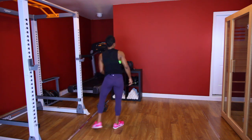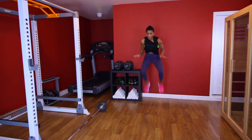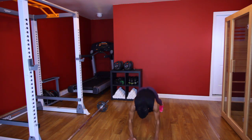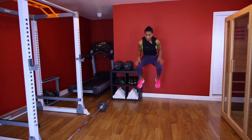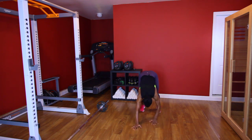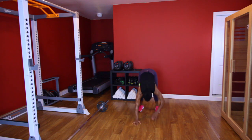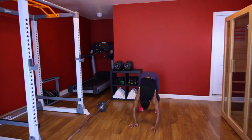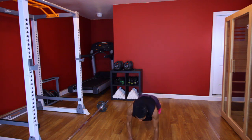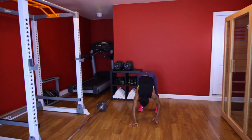All right, now that cardio move is going to be killer. Y'all ready? Walk it out, plank, walk it in. [Performs walkout set, counting 1 through 10.] Good.